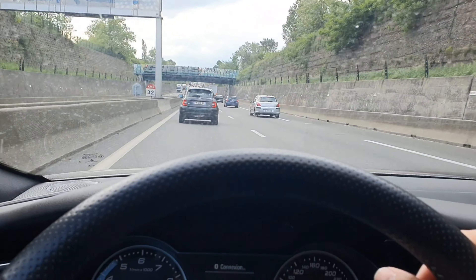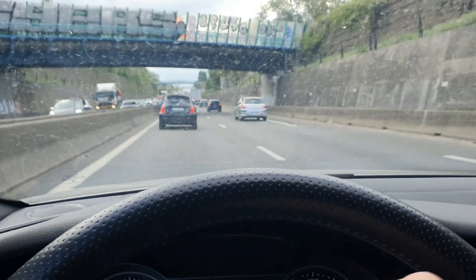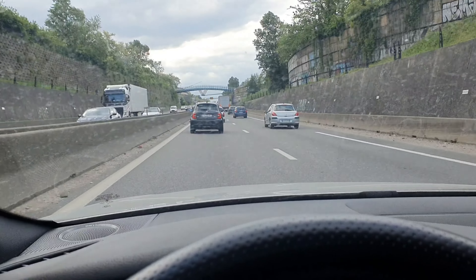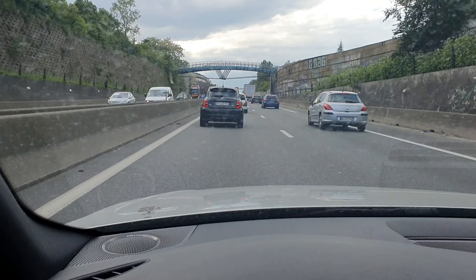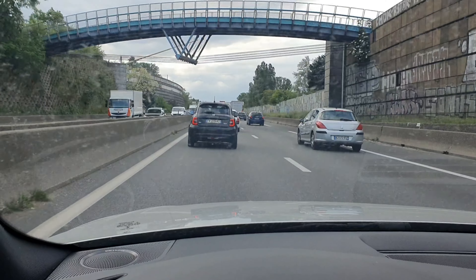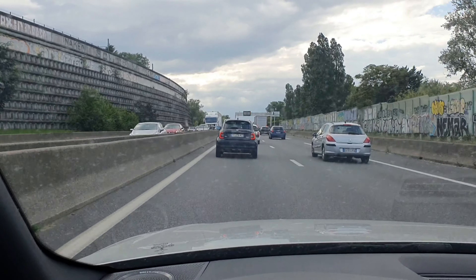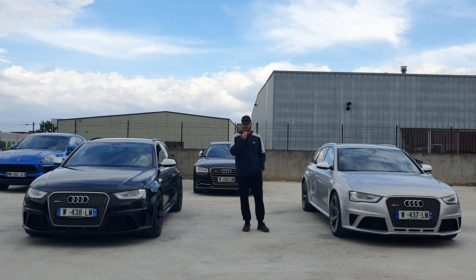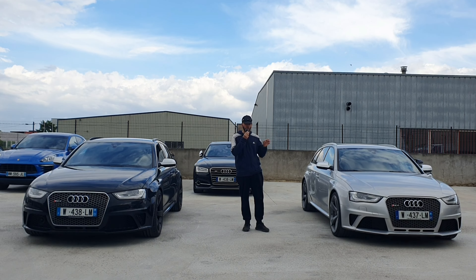Bon les gars, j'espère que vous avez kiffé l'essai routier. En tout cas, Nico il m'attend plus tout à l'heure, il doit fermer le garage. Je m'excuse encore Nico. Donc là, on retourne à IMAX Auto — c'est les bouchons, c'est le bordel. Je me suis mis en mode drive, tranquille, et on va retourner. Bon les gars, je vous remercie encore d'avoir regardé cette vidéo. J'espère que cet essai routier vous a vraiment plu. J'ai préféré prendre la grise, surtout pour ce son magnifique que vous avez entendu.